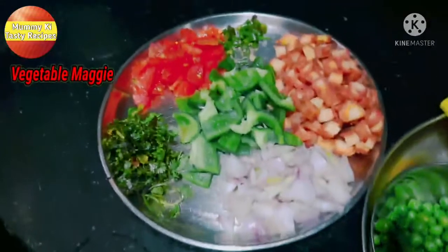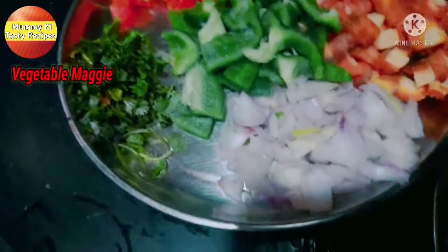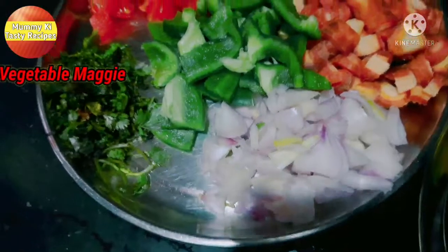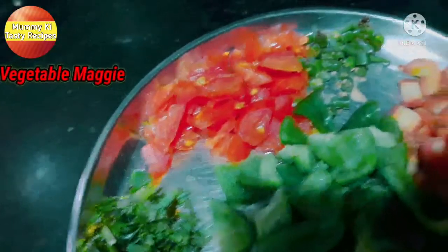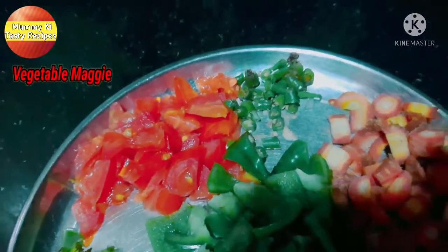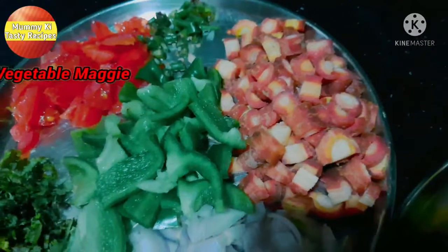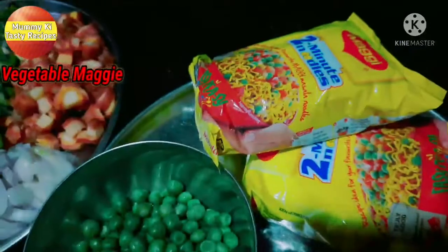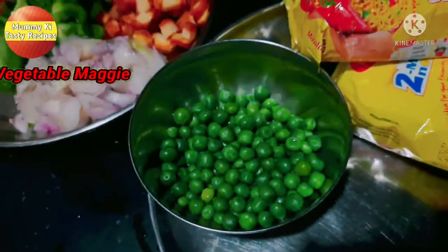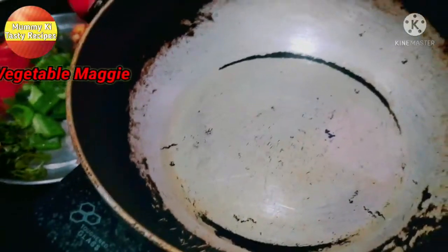I have prepared some vegetables. I have cut garlic into 2-3 small pieces, cut gajar (carrot) into 4-5 small pieces, and I have 2 Maggi noodle packs and some mutter (peas) ready.